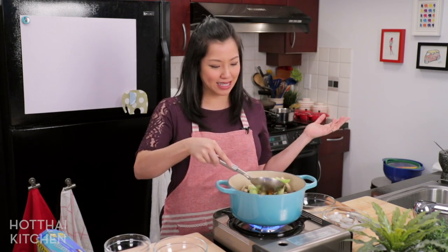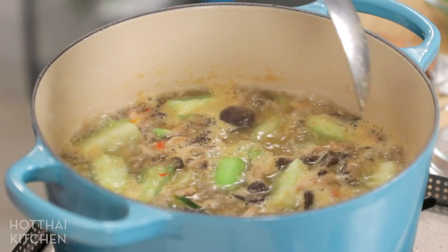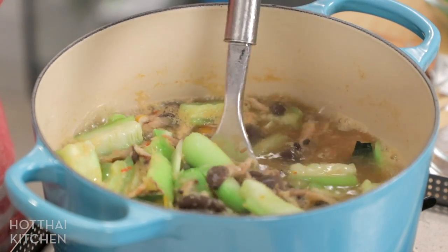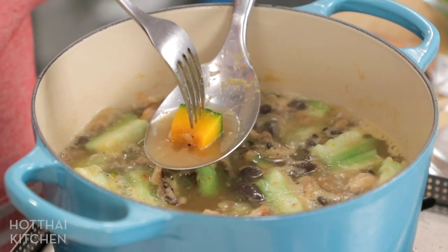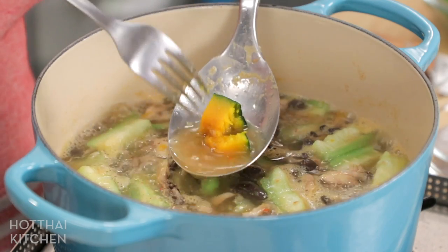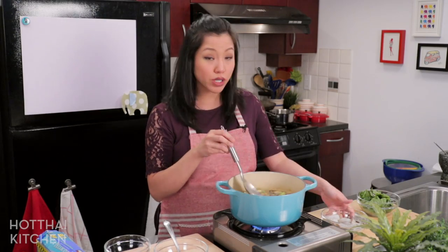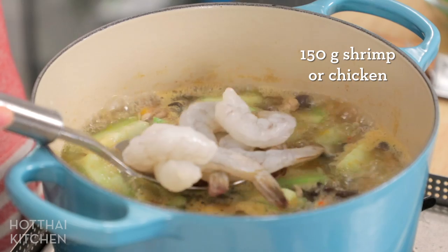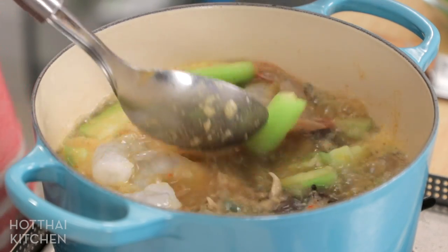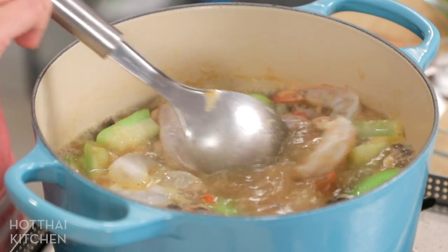That's how easy this is — perfect because when you're a new mother you don't have time to cook something for a long time. To check doneness, take the biggest piece of squash and pierce it with a fork — it should go through pretty easily. Now for protein, I'm adding shrimp, which is classic, but you can definitely use chicken. I got ginormous shrimp today.